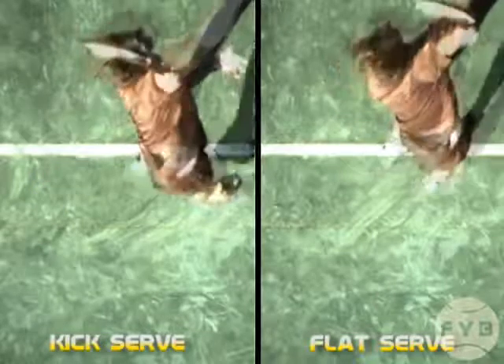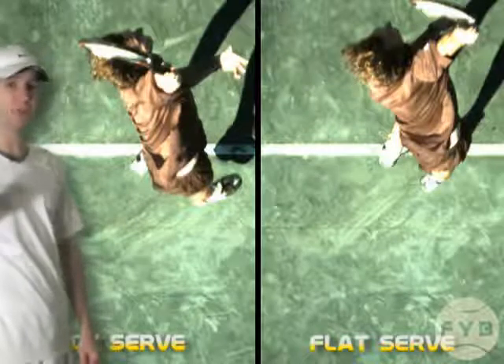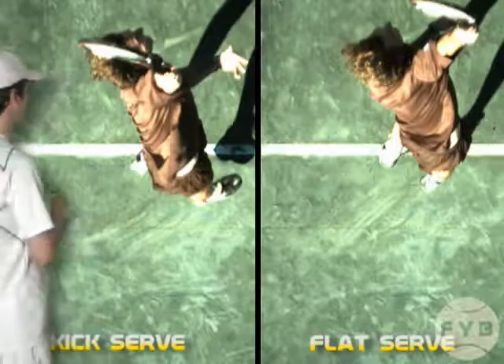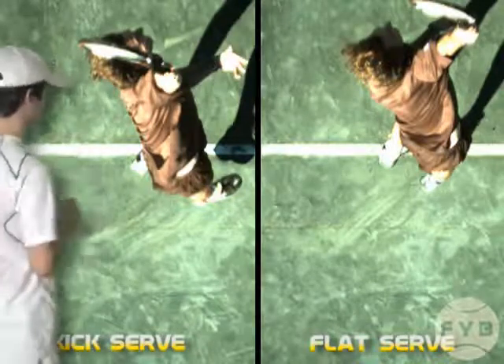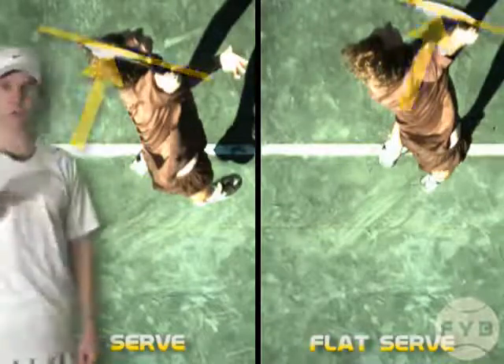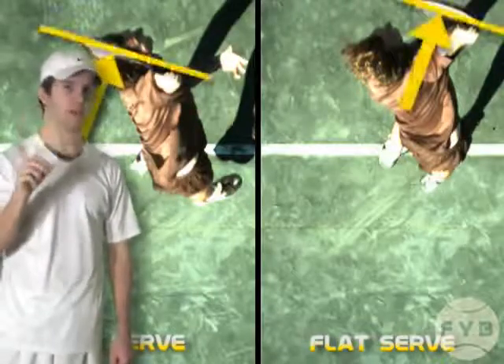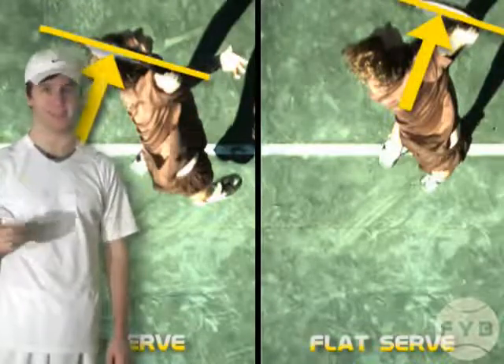Now let's look at the contact points, because this is critical. The direction his racket strings are facing when he hits the ball is more or less the same for both serves — they're facing the direction he wants to hit it. So even though he's swinging in different directions, his strings are facing the target direction at contact. And that's key.